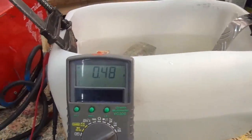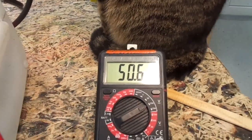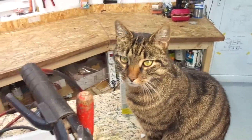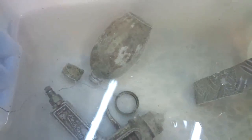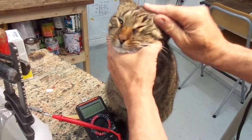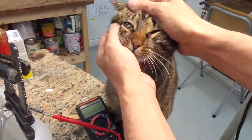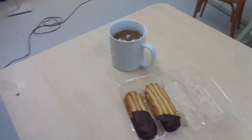I am measuring the current here — we are shy of half an amp on 50 volts, so about 25 watts of power. Let's go for a coffee break and come back later. It is one hour later, so let's see what is going on. There is already some dirt coming off of all the parts. Letting the pixies do the cleaning work — that's nice.